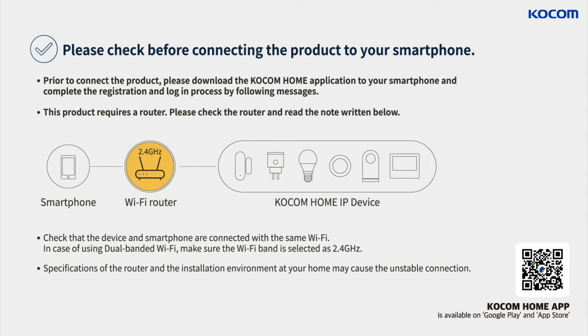Prior to connecting the product, please download the KOCOM Home application to your smartphone and complete the registration and login process by following the on-screen messages. This product requires a router. Please check the router and read the note written below.